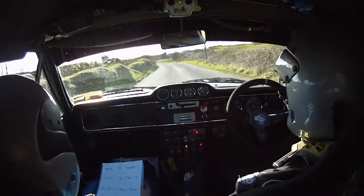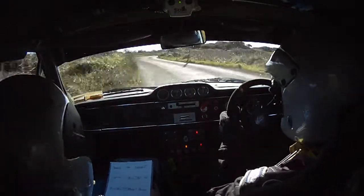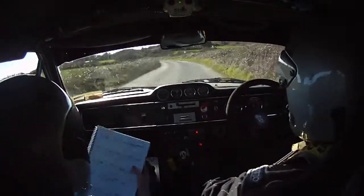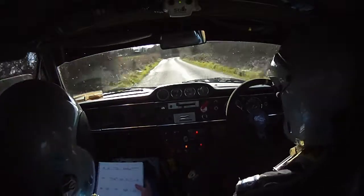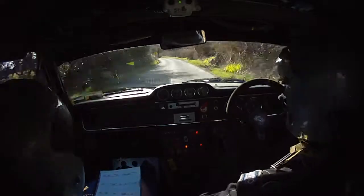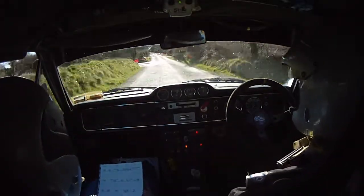Blade four left into four right. Blade four left into four right and two left. 80. Flat right, 60. Slow two left, turn square left. Turn square left here.